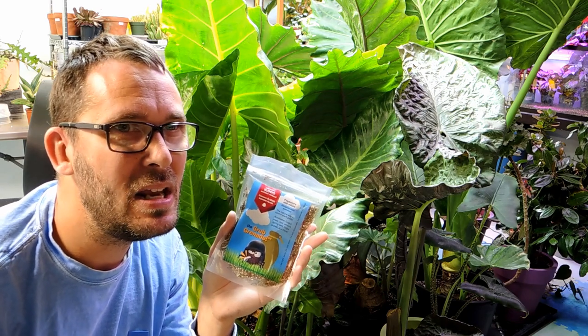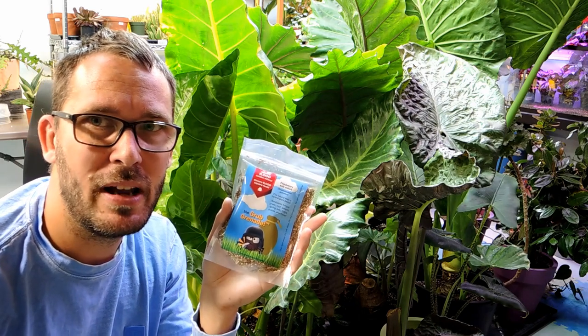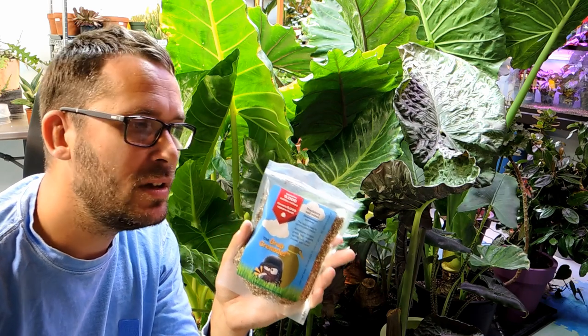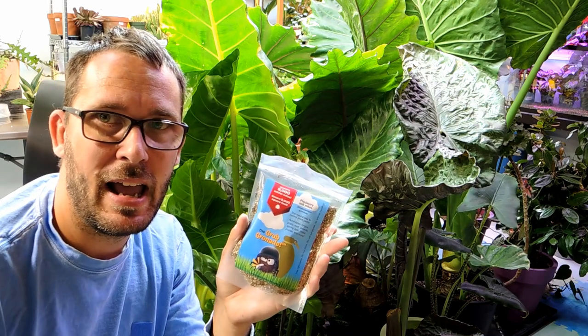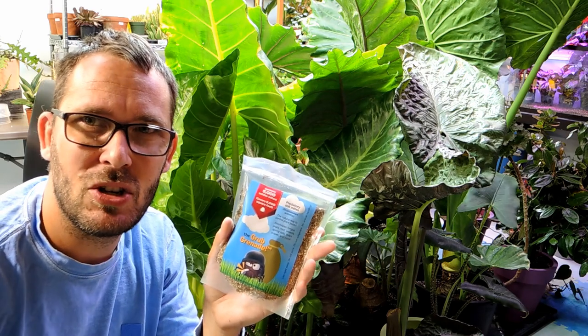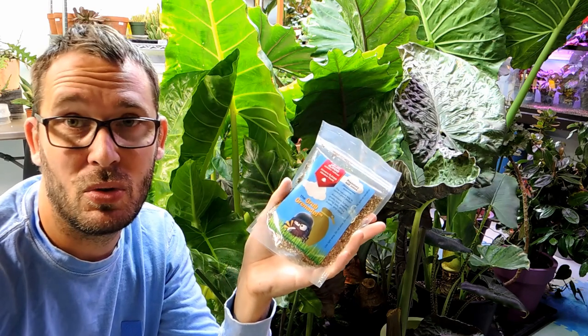Maybe March, maybe late February, I started seeing some spider mites doing their thing on the leaves. But all season long I had almost zero problems. I did wipe down the leaves occasionally, but I have a feeling that these mites were getting rid of anything that was in the roots.